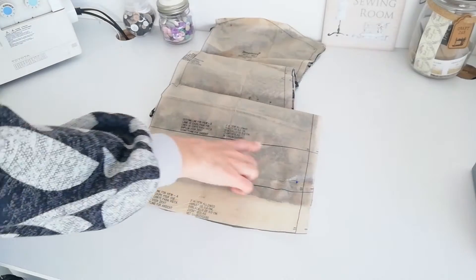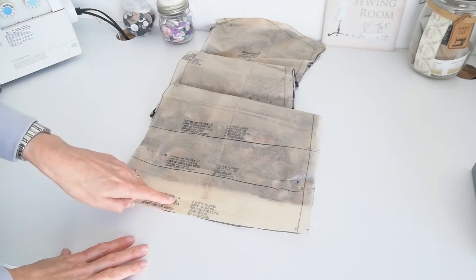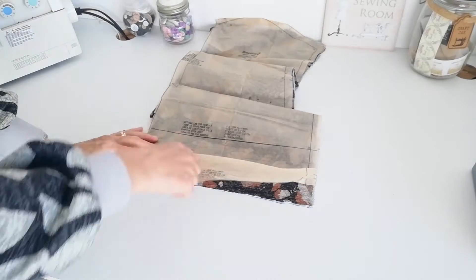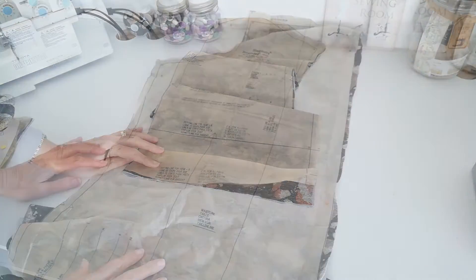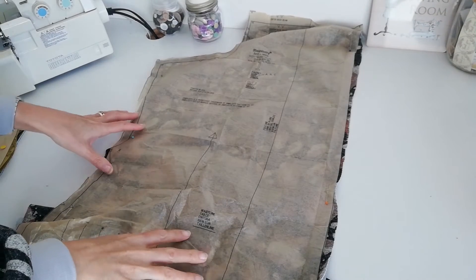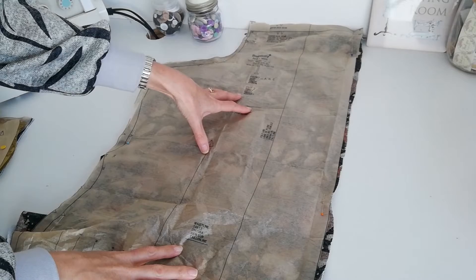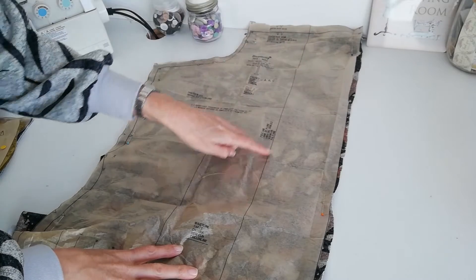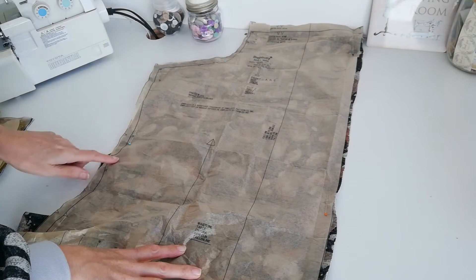Here we have our cutting views — this is the view for B, C and A. We're making A, and for each of these we have a five centimetre hem allowed. Here we have our front piece for A, B and C. This time we're going to cut two pieces. Make a note of this fold line here, and mark your notches and your circles.